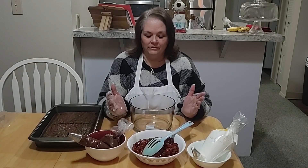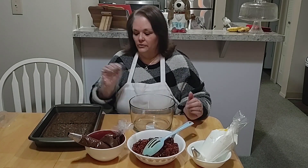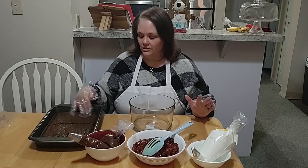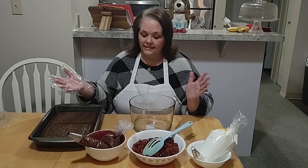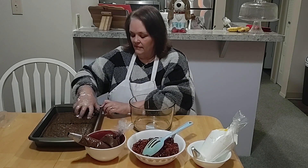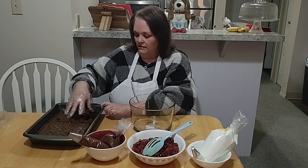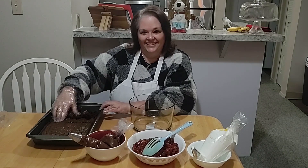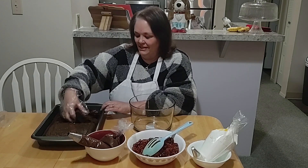Hey everybody, welcome back — it's the next day, and we are now going to assemble our Black Forest trifle. I'm not sure if I'll need the whole pan of brownies, so I'm going to crumble up half of it first and see how it goes. These are nice and fudgy brownies, the way my husband likes them.